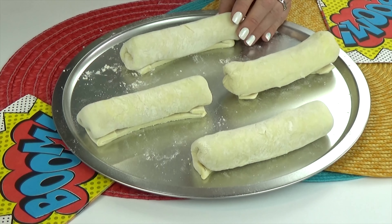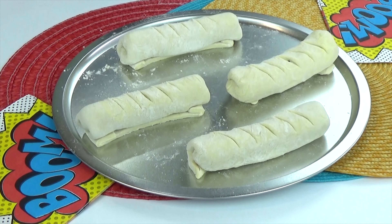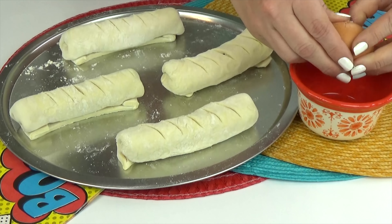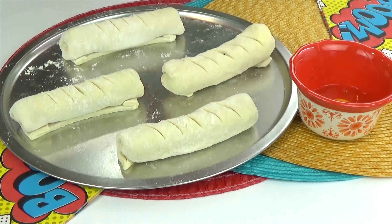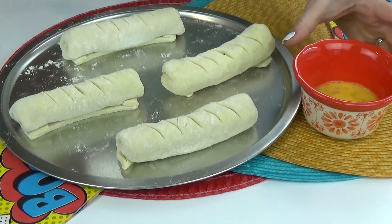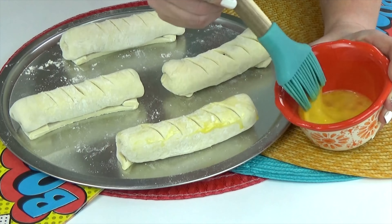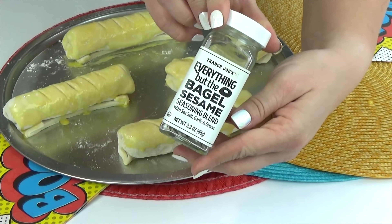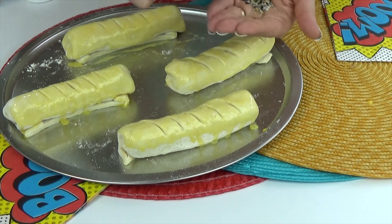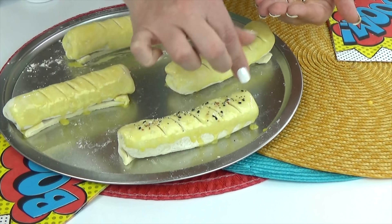These are looking pretty fancy already. I am gonna go ahead and score the top of each with my knife, kind of like they would do in a fancy bakery. And then I'd like these to have a nice golden brown top, so I'm taking one egg, whisking it up, and using my pastry brush, I'm just gonna brush a little bit all over the tops of these dogs. And then before I pop it into the oven, I'm gonna sprinkle a little bit of this everything but the bagel seasoning. There's garlic powder, onion powder, sesame seeds — it's delicious.